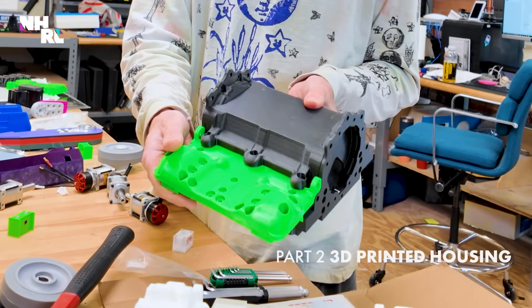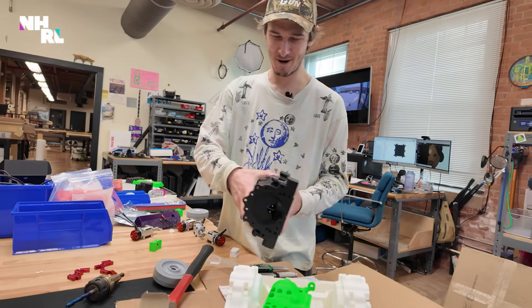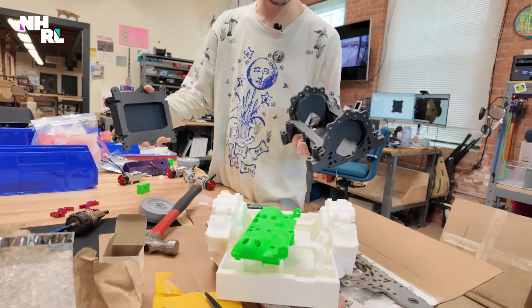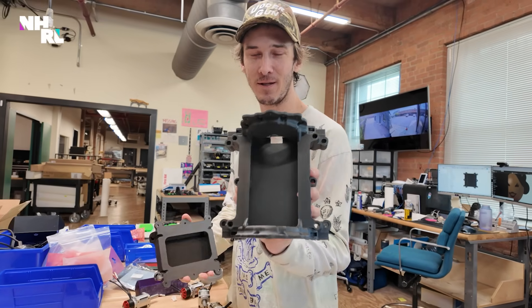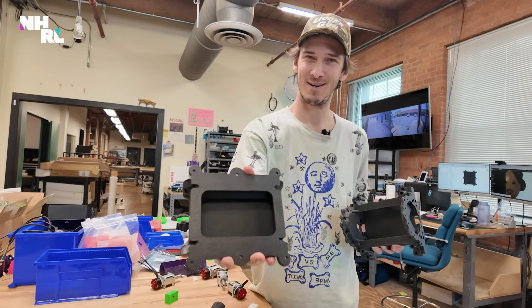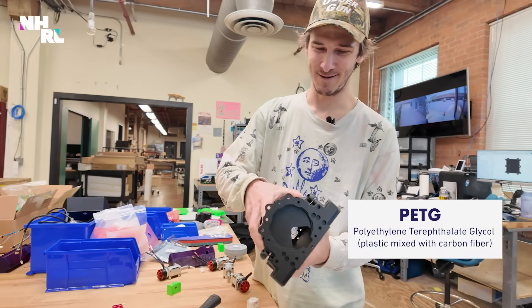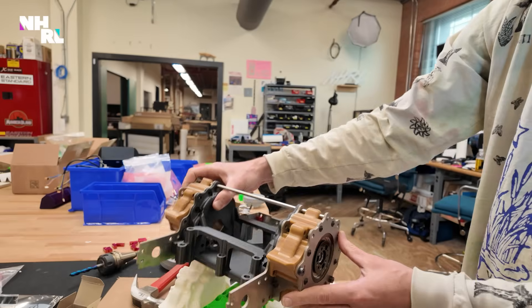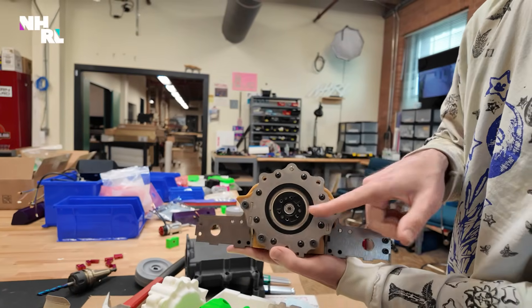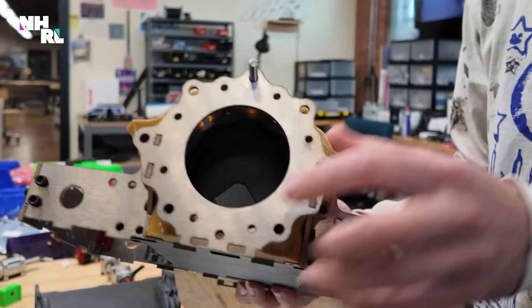So this is our motor cover - that's like our little top part. And then this is where all the junk goes, and the junk that doesn't fit in there goes in here. What is this printed out of? This is all carbon fiber PETG. This is the weird drive motor - you can't really see it because I did a lot of work to try and hide it. That's where it will go.